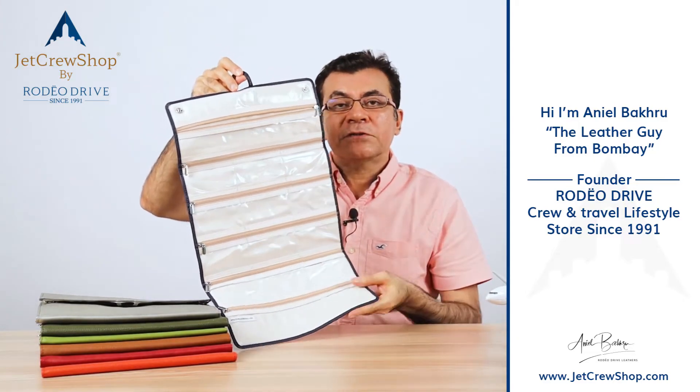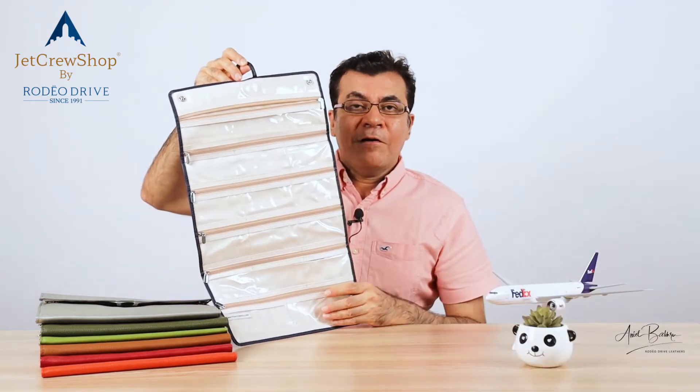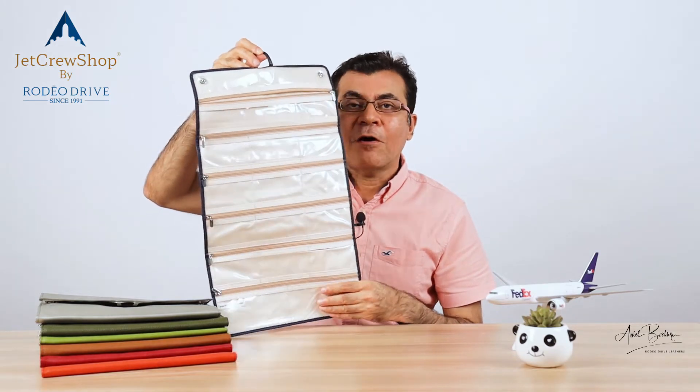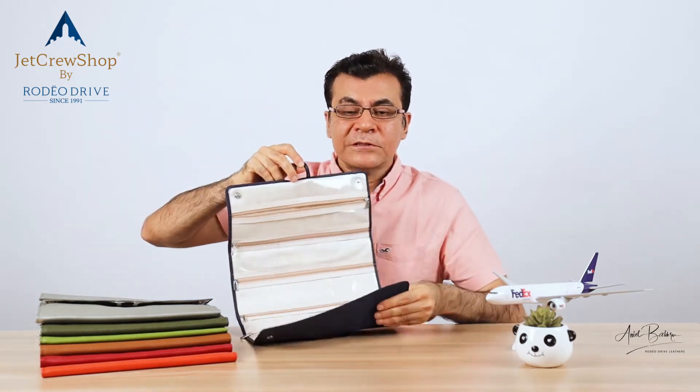Believe it or not, it's just so functional that when our friends have been taking these as gifts for people back home, I get compliments by email. I just wanted to show you how it really looks when you load this piece up.